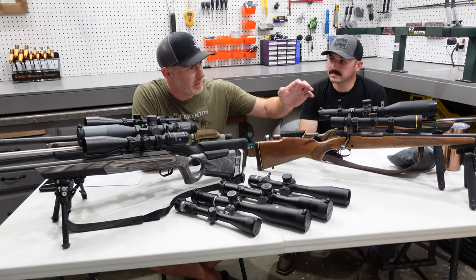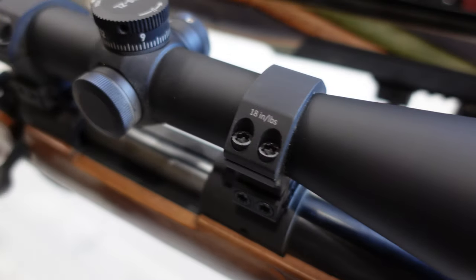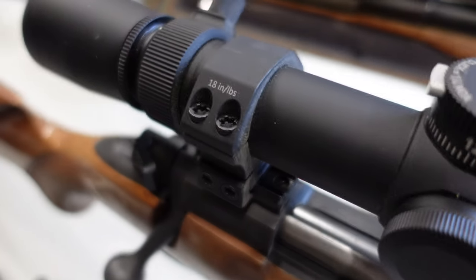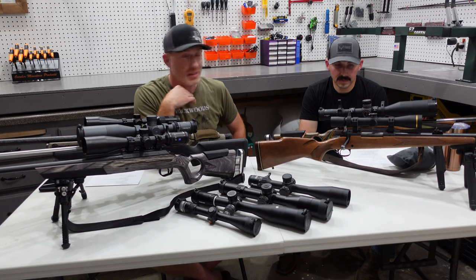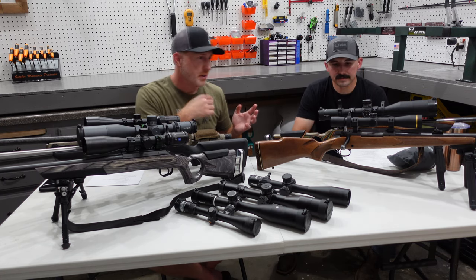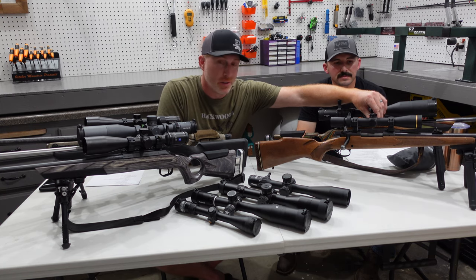Let's start with the Leupold VX3 HD. This one is new this year for Leupold. It's a 4.5 to 14, but they also make it in a couple other options — quite a few actually — with a couple different reticles. Of course they have a ton of other scopes out there as well. This one does have side parallax which is really nice.